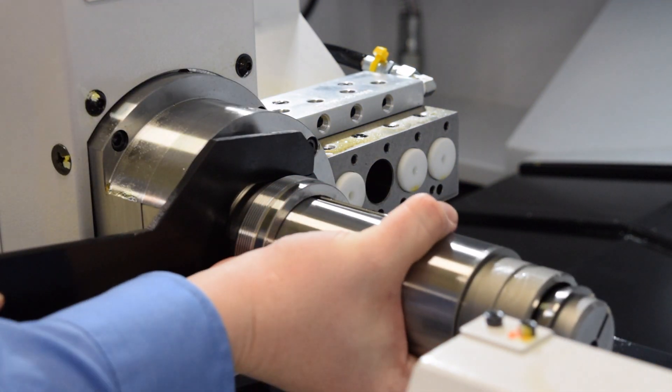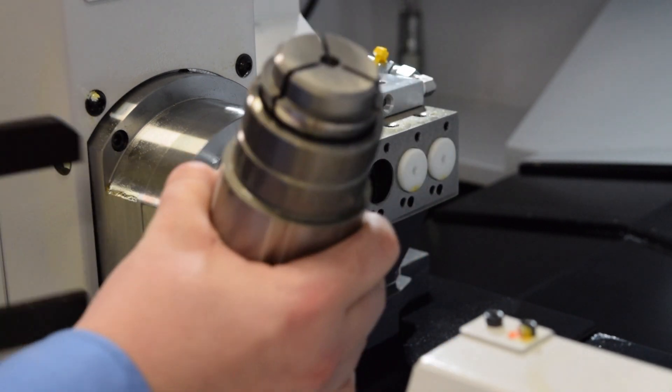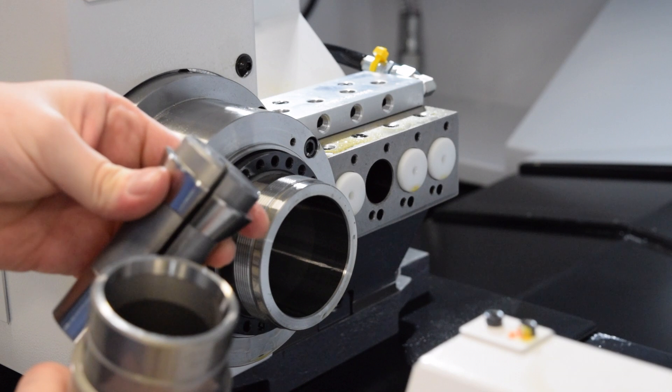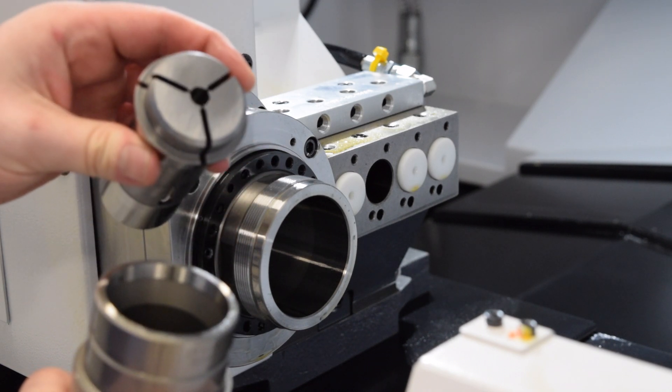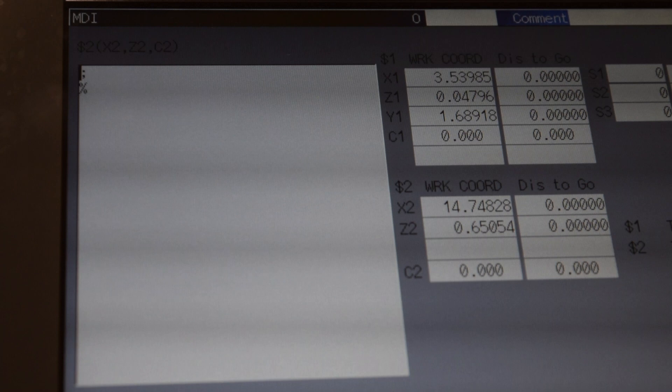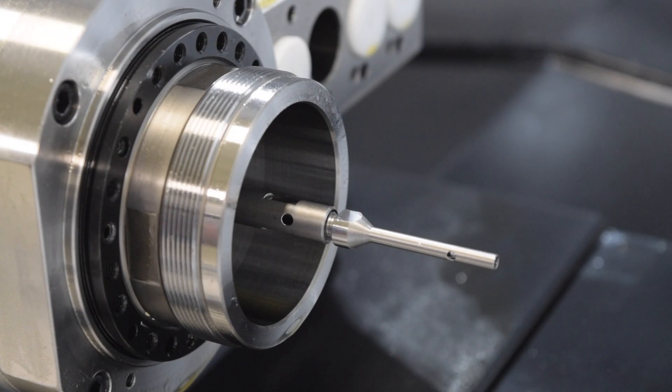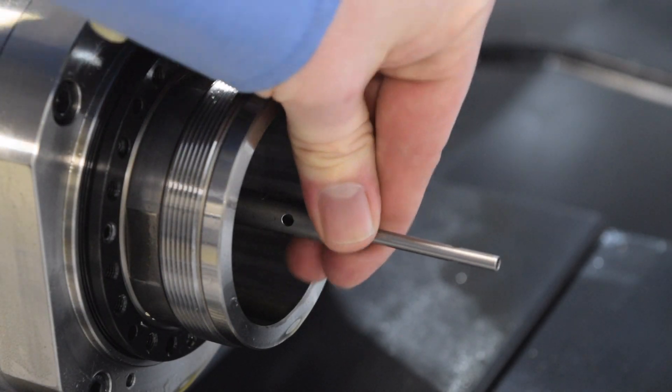Once you remove the cap, the collet sleeve will now slide out and you can access the collet. Now you want to go into MDI, type in M10 and press start. This will make it so you can access the part ejector. You should need a wrench to break it loose.